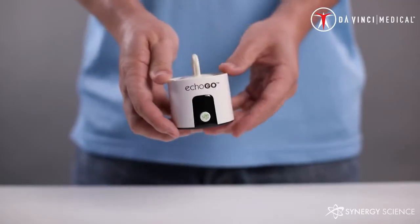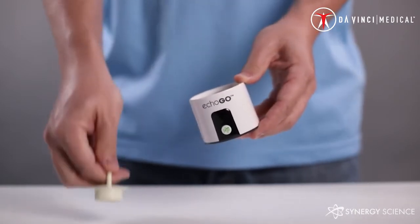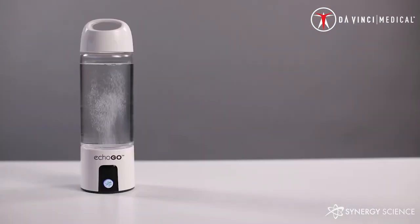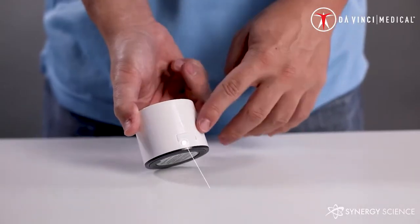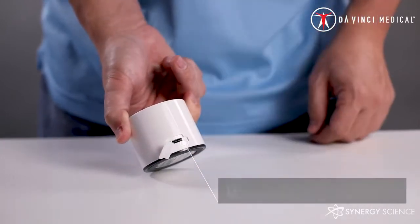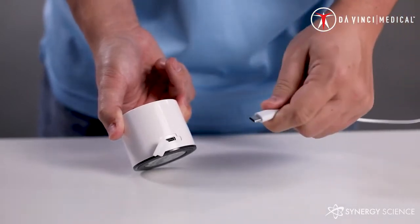The generator utilizes a proton exchange membrane to infuse molecular hydrogen into the ECHO-GO. This system takes the incoming water molecules and breaks them into both hydrogen and oxygen. The oxygen is siphoned off and the molecular hydrogen gas is then infused into the water. There is a USB-C charging port on the rear of the unit so that you can charge the internal battery. There is a rubber covering to prevent any water from getting into the charging port.